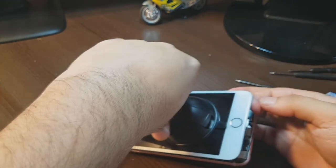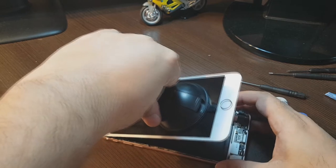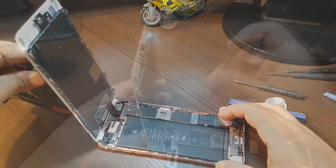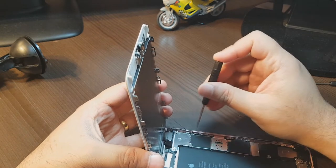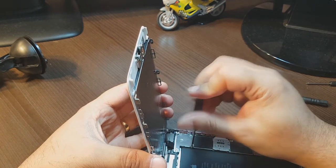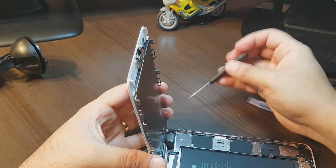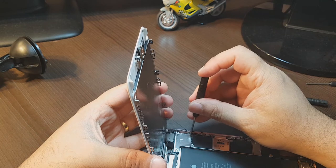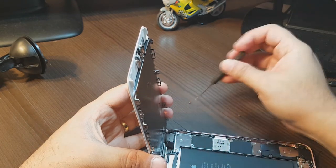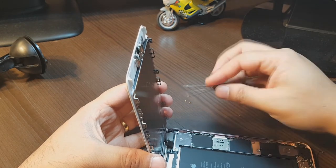Here we go — we have some glue sort of thing. I take this out, almost. And here I have Phillips screws, so I have to take this part out to take out the display. If you need to change your display, you can follow this instruction from here — taking out all the screws.